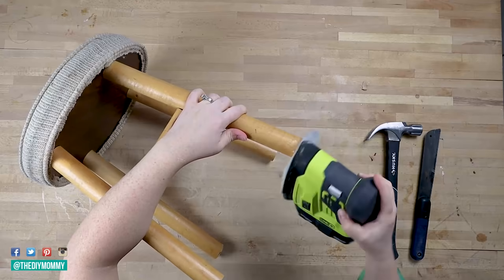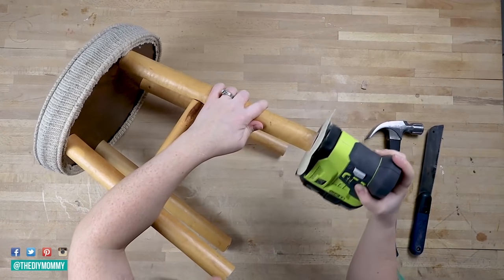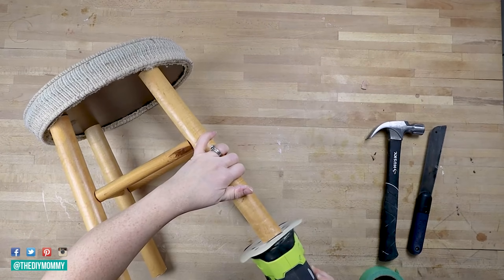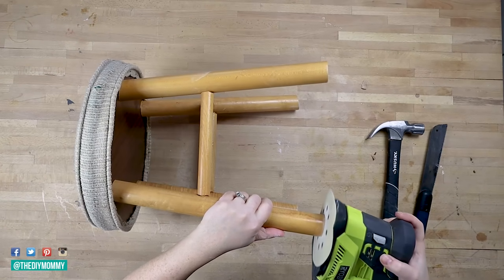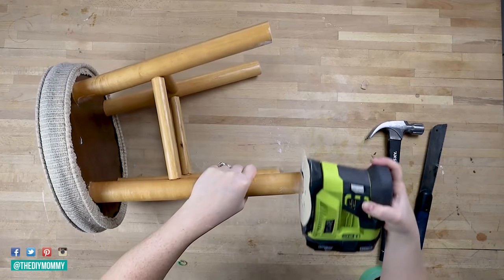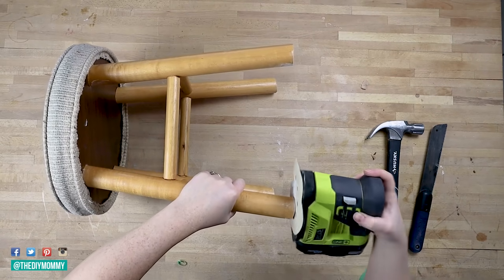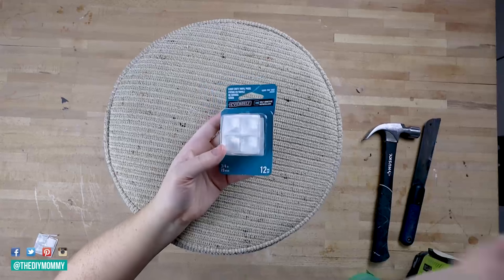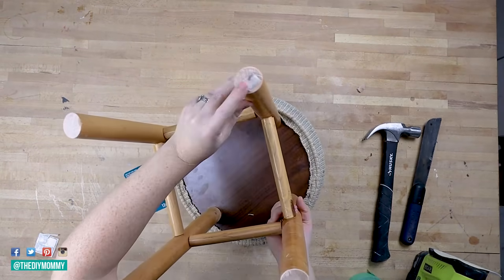I'm using a power sander for this — it's battery operated and I'll leave a link in the description box below. If your stool is a little bit wobbly and you didn't measure the bottom of the legs properly, you can sand them down to make them work, or you can use plastic foot pads like the ones I found at Home Depot. You could also add felt pads to the bottom of the stool as well.